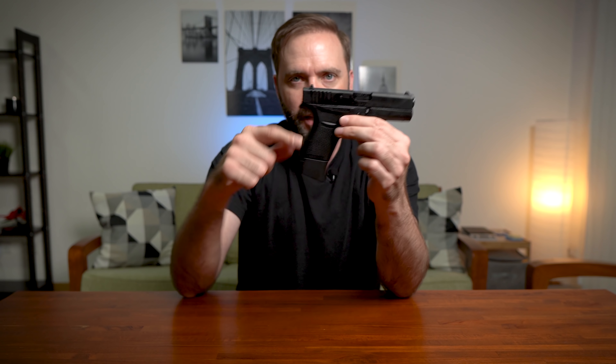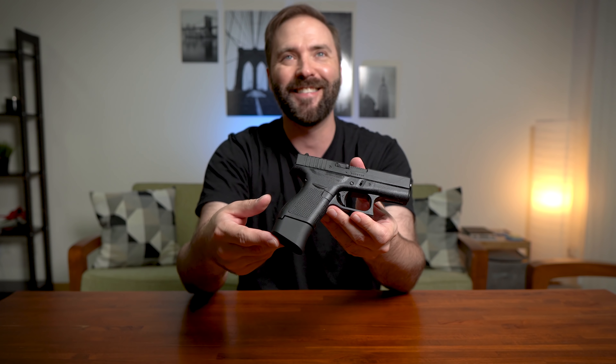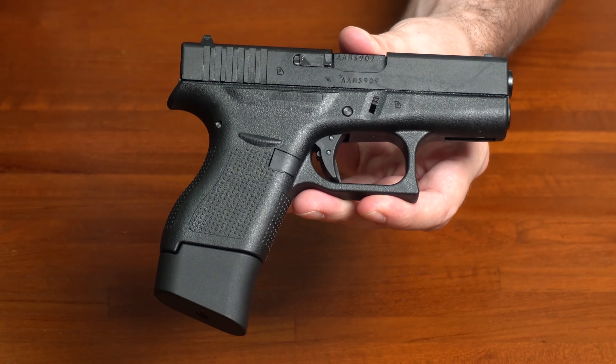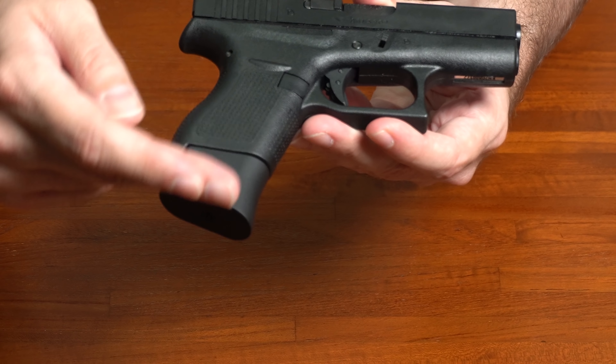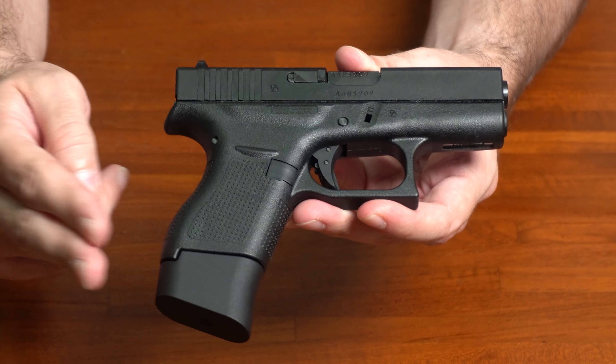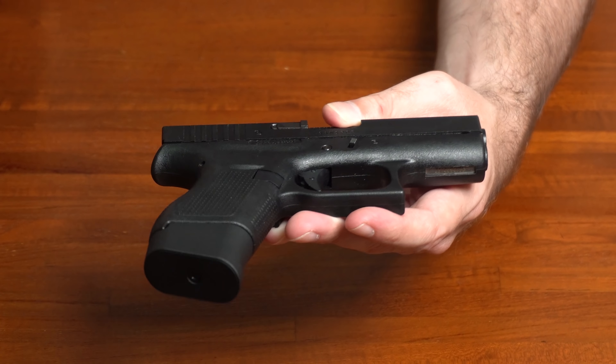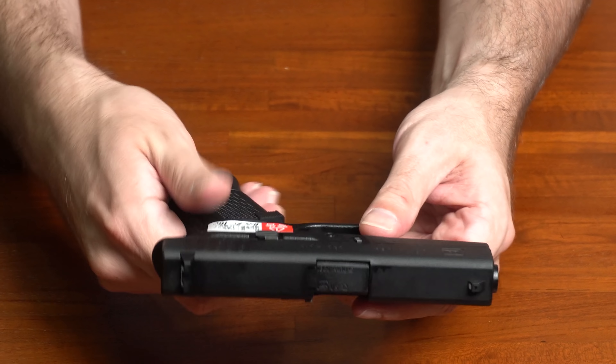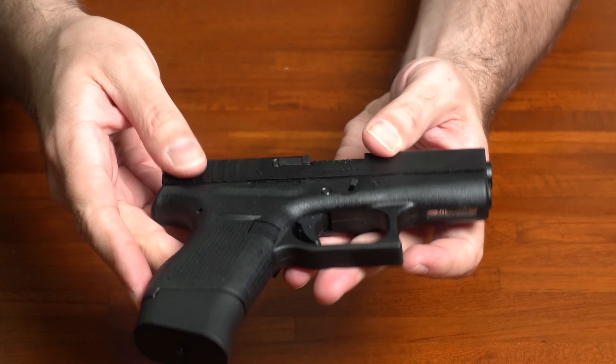Let's just kind of go through this thing real quick. I'm wearing black carrying a black gun — not exactly the smartest thing to do. I'll try to get it in the overhead camera. This base plate gives you that extra length. I'm sure they're going to sell the magazines separately. This is going to be your gen four style because it's going to have that grippy texture on the outside of the actual grip itself.